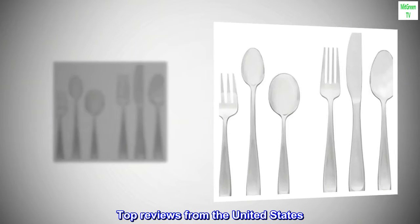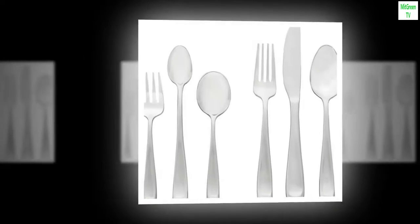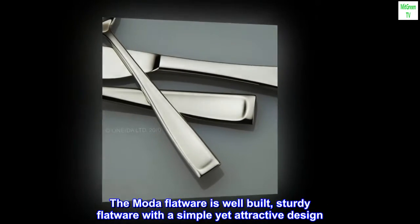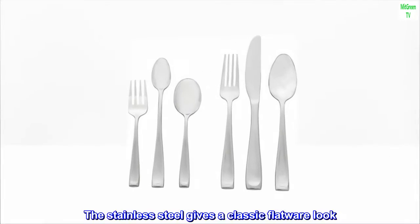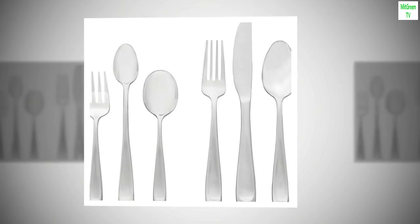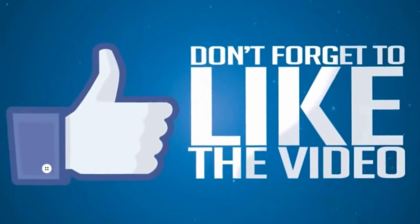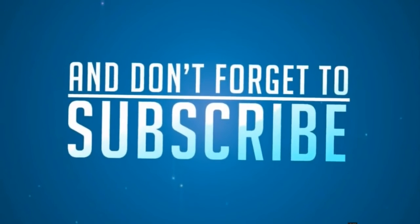Top Reviews from the United States. Sturdy Flatware: The Moda flatware is well-built, sturdy flatware with a simple yet attractive design. The stainless steel gives a classic flatware look. The set comes with serving spoons and a fork as well as a butter knife. Very good set of flatware.